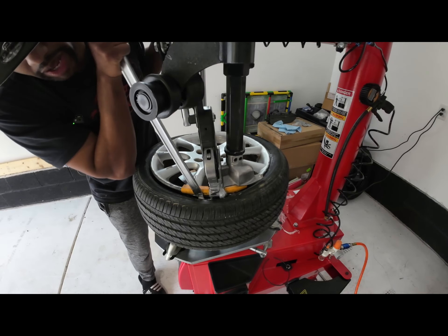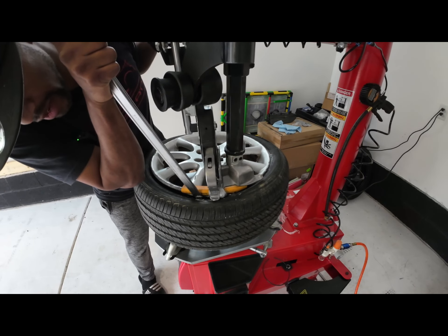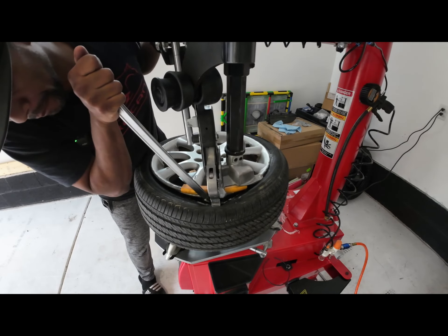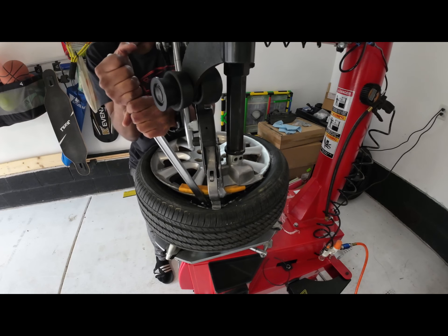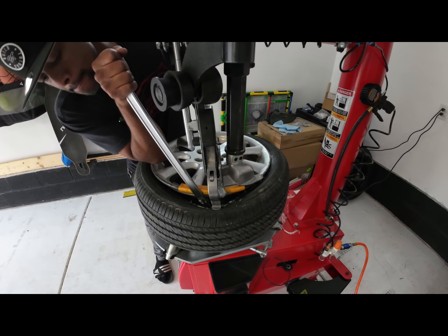I'm gonna push down on this lever here to help everything work its way down. This is one method that can be used to help get that lever to attach. Also, where this arrow is pointing, there's another helper arm you can use to help get that lever down in there. I'll definitely demonstrate this in other videos because there's gonna be plenty of tires to mount and demount in the future.